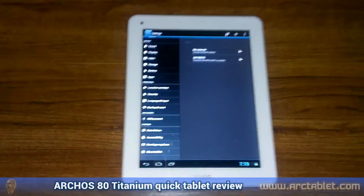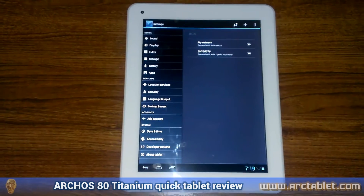Hello, I'm Globola from arctablet.com and today I'll do a short review for the Archos 80 Titanium.